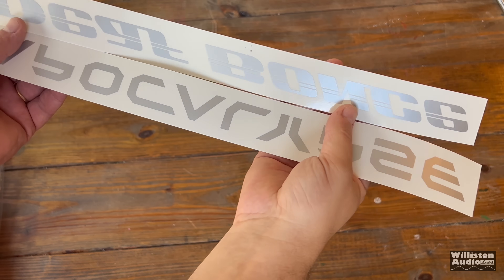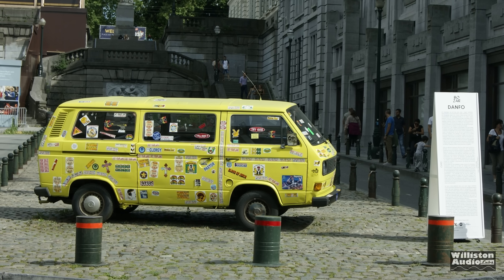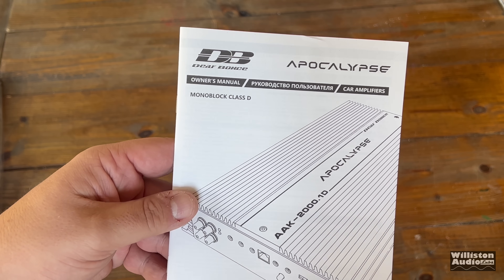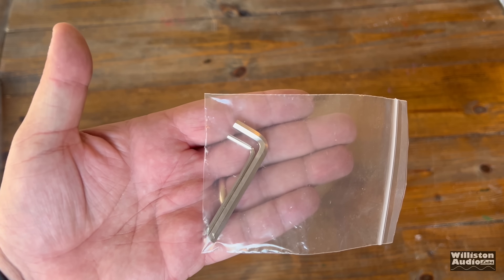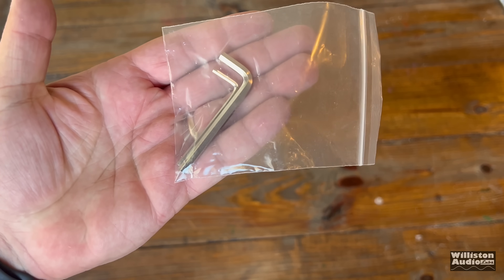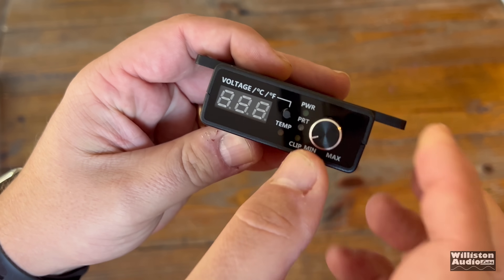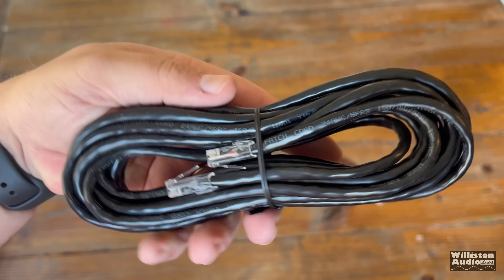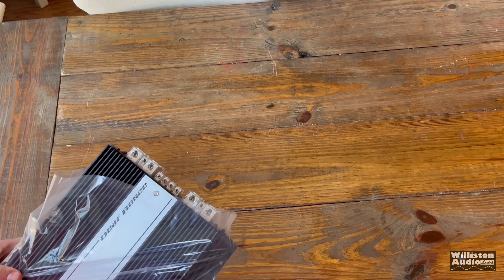First thing we'll notice is some stickers. I always warn people about putting stickers on your car telling people what kind of stereo you have, but it's cool to have them. This is not a Mickey Mouse program! Also comes with a warranty sheet, as well as an owner's manual which is in English as well as Russian. Alan threw in two of his keys, and here's the bass remote - looks a lot like some of the other bass remotes we've seen before. Has temperature, clipping, all that good stuff. And then we have the bass remote cable, which connects into the amp using a solid connection.